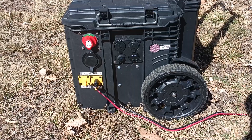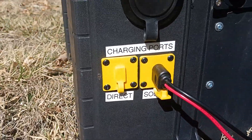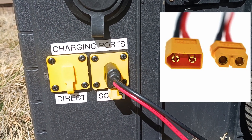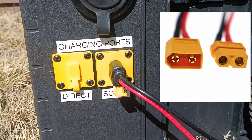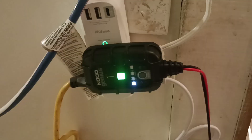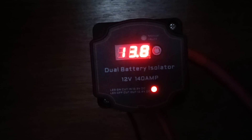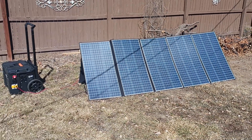For charging ports I went with XT60 connectors. There's one port for the solar panels that goes to the charge controller and a separate port for directly charging the battery with a modified NOCO Genius wall charger, or even from a 12 volt battery isolator I have mounted in the bed of my truck.